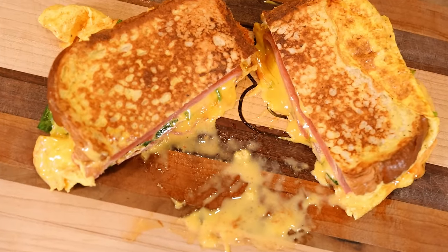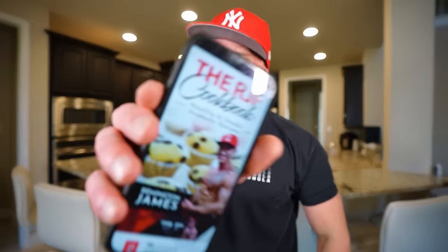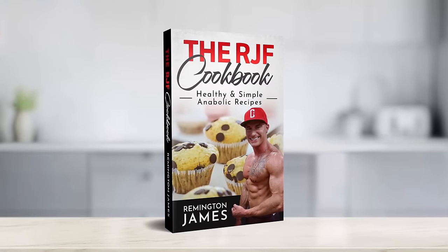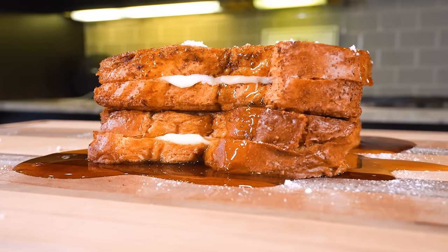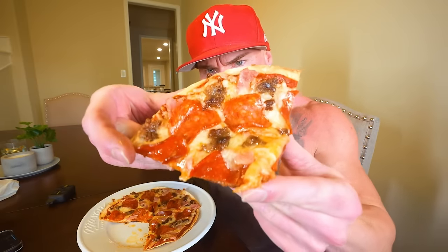Like dad always said, give a man a sandwich, feed him for a day — teach a man to sandwich and he lives forever. This is gonna be quick, this is gonna be easy, and I promise you take the time to make it and eat it. If you like this one, don't forget there's plenty more in the RJF Anabolic Cookbook — first link in the description, 350 pages filled with amazing recipes, plenty of sandwiches. Follow along and you'll see results, and new videos like this get added for free.